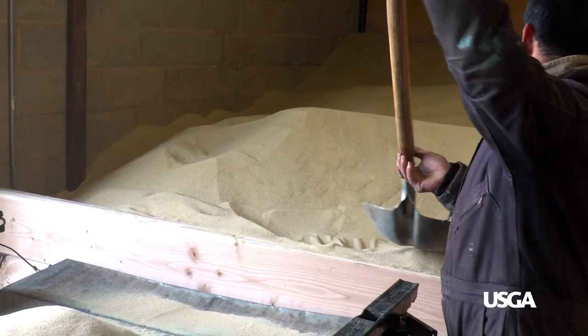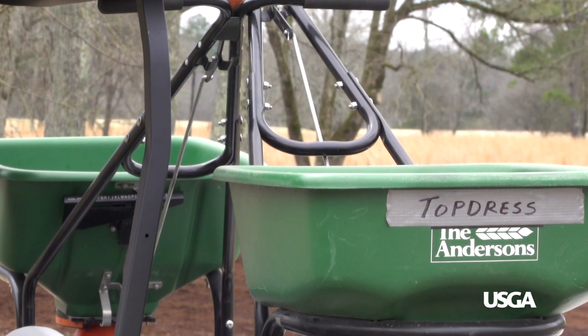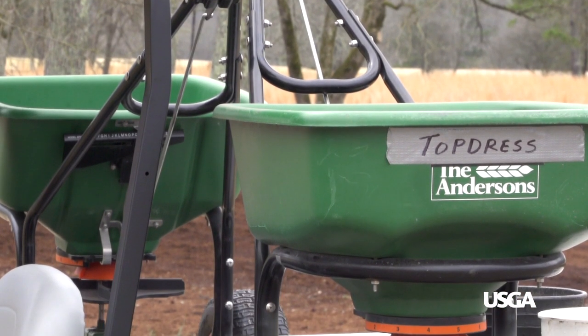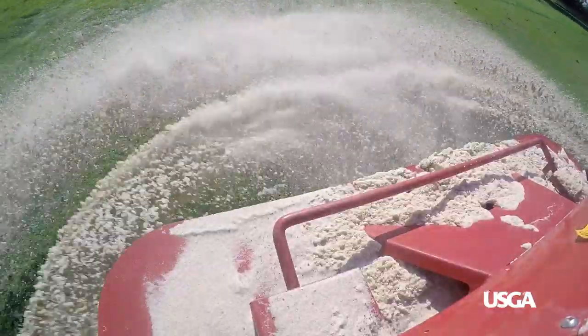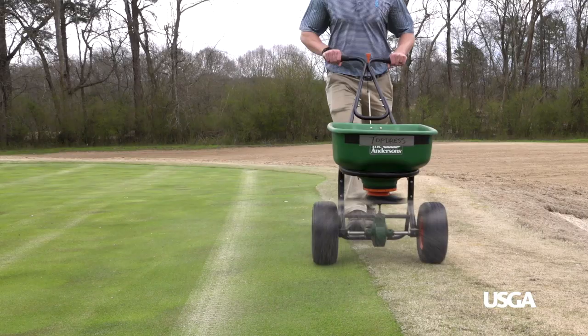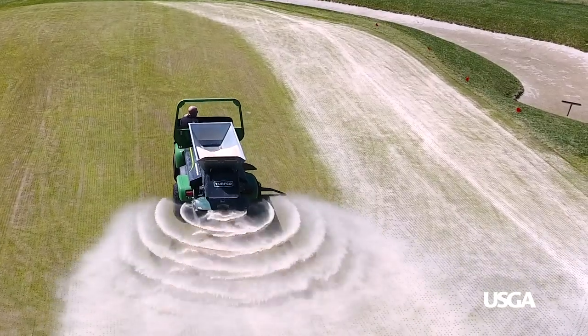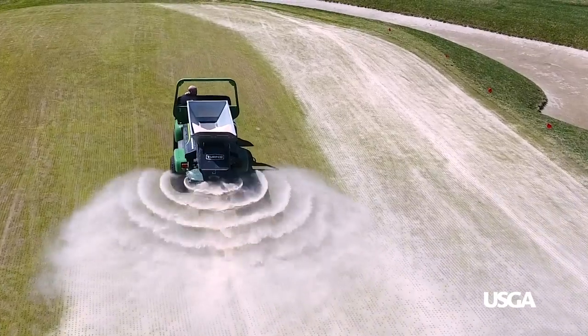Traditionally, measuring top dressing rates consisted of counting the number of equipment hoppers, buckets, bags, or truckloads of sand, but these methods are not always accurate. The measurement of total tons per acre accounts for overthrow on non-putting surfaces, which can result in an inadequate rate for top dressing putting greens.